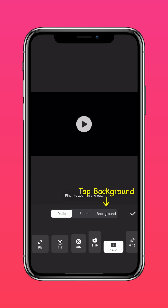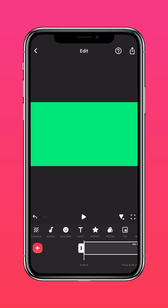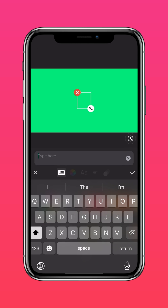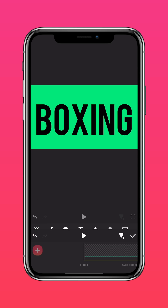Tap Background and choose a green color background. Tap Text, then tap Text again and type in your text. Tap the color wheel and choose the black color. Extend the text clip and save the text video.